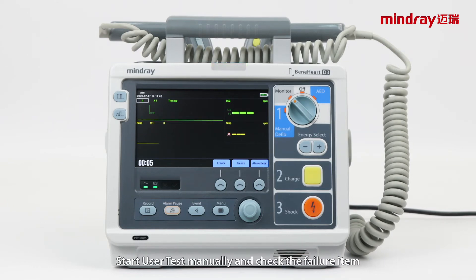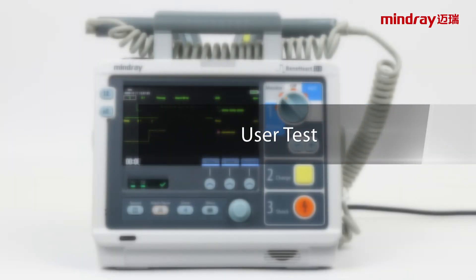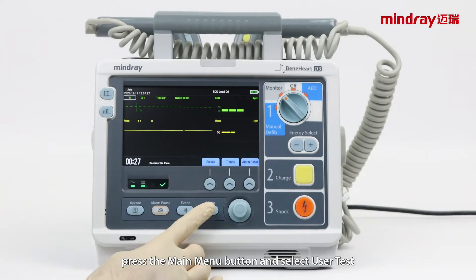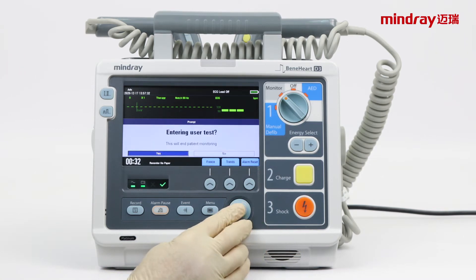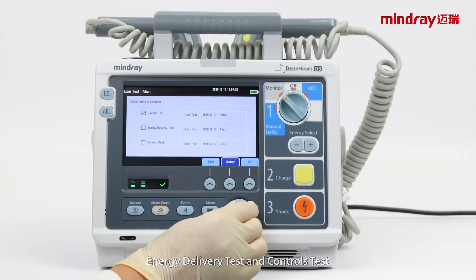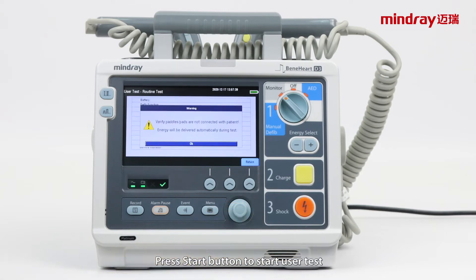Start user test manually and check the failure item. To access user test, press the main menu button and select user test. Select routine test, energy delivery test, and controls test. Press the start button to start user test.